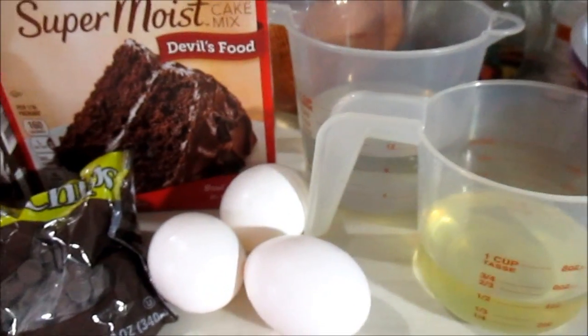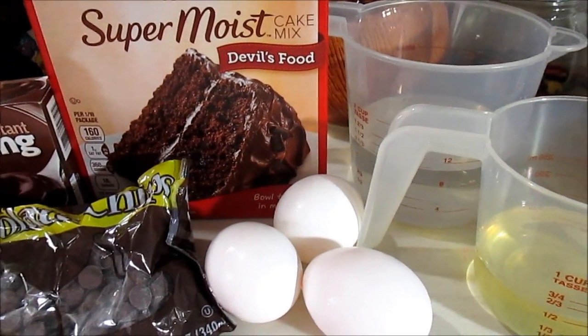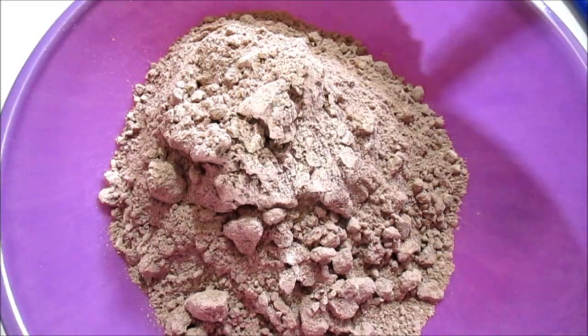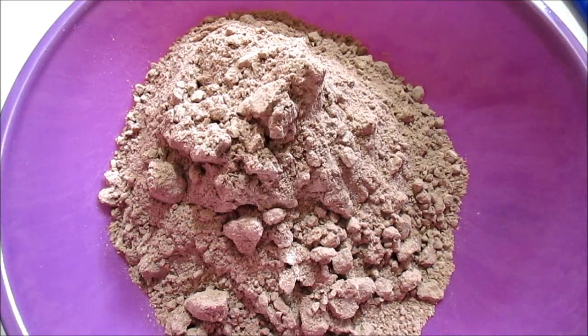Also, for this particular recipe you're going to need your crock pot, so go ahead and break that out. Start by mixing your cake mix like always. I also want to point out that whatever cake mix you get, your ingredients might change, so you might not want to follow the ingredients I have here for the devil's food — just a little reminder. So we're going to mix all of our ingredients together.